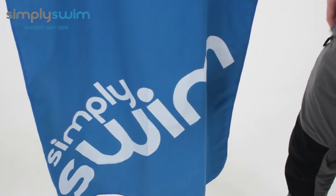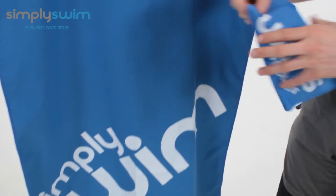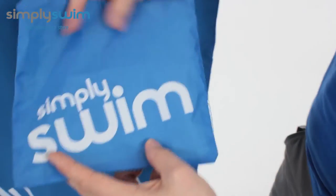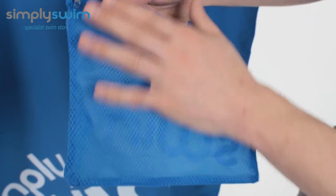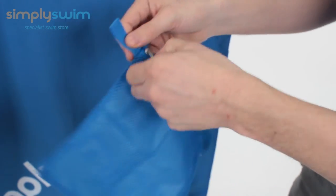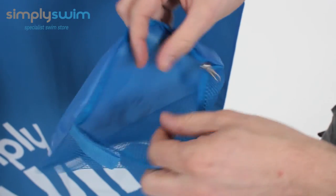Because it's a microfiber towel, it actually packs away nice and small. When you get it, you get it in this bag here — as you can see it's got the Simply Swim logo on there. On the back section it's got a mesh backing too, so even if you put the towel in wet it's going to dry naturally.